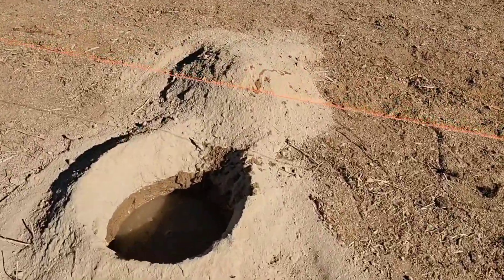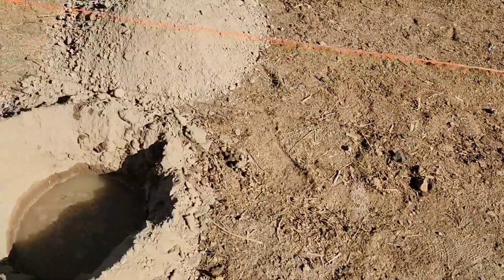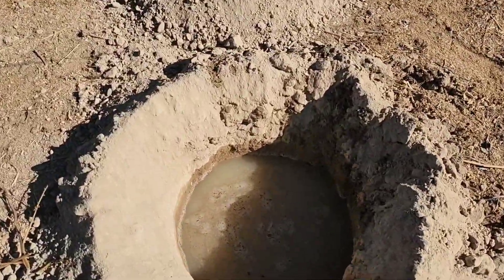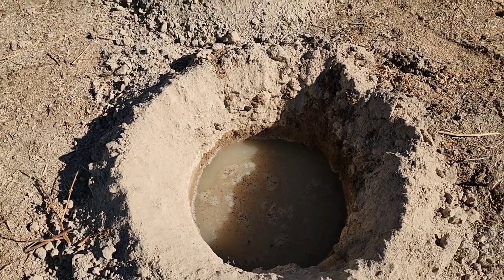We have our holes pretty full of water, so we're going to walk away for about an hour and come back and see what happens.